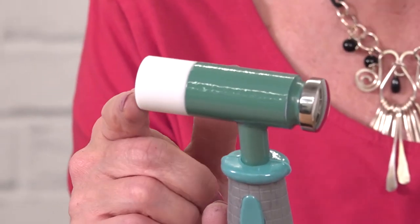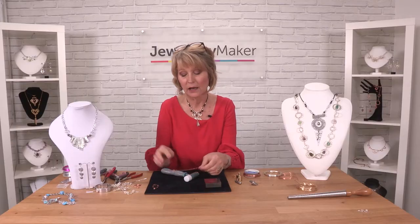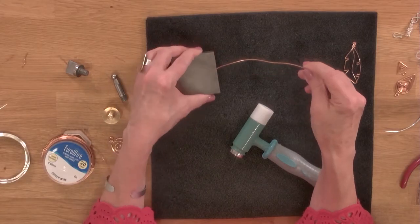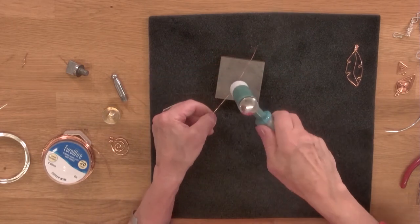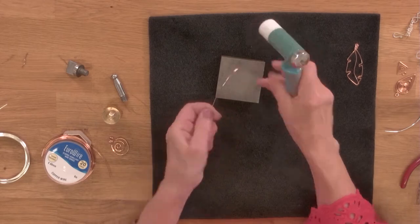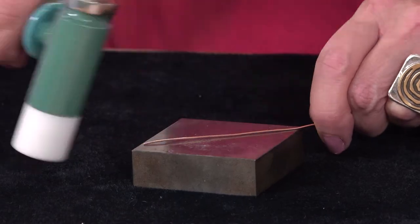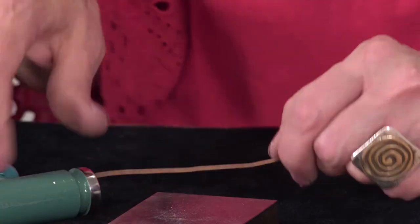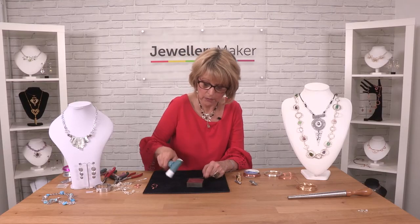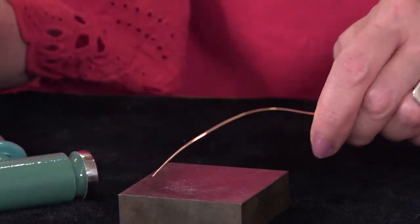So this is the nylon head and I'm going to show you how to use it. It's great for flattening and straightening wires when they're slightly kinked or not very straight. So you can put them on your block and use it just to stroke along the areas. Can you see how that's straightened it out, just like you would with the nylon pliers? Just run it along and it doesn't show any marks on the surface, which is why it's so good.